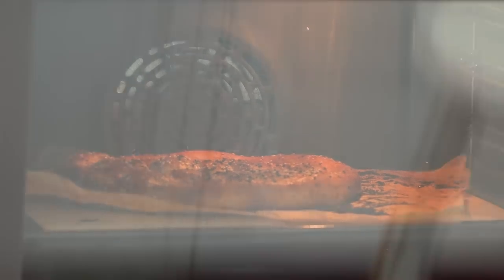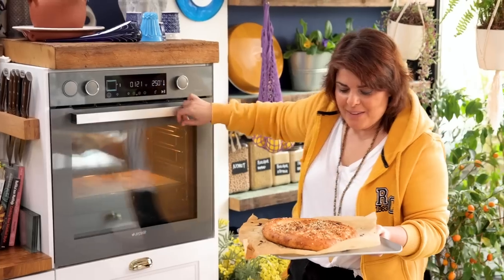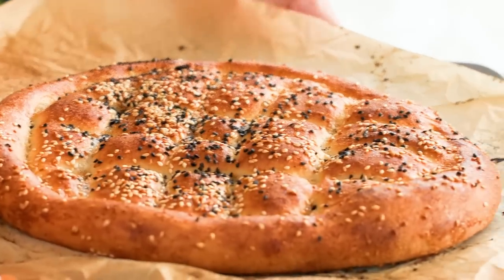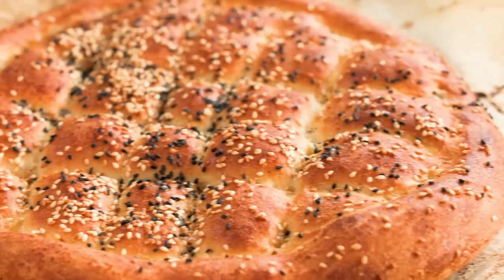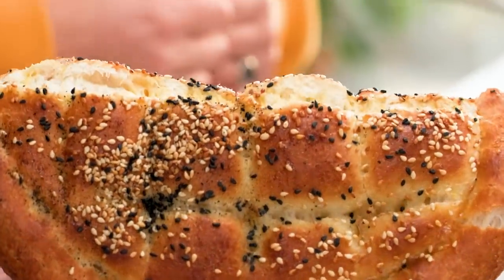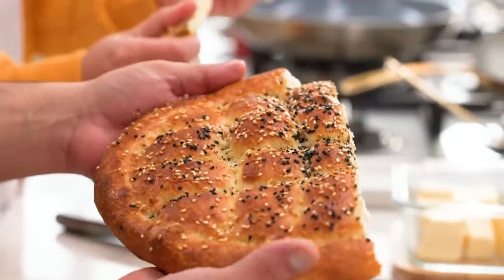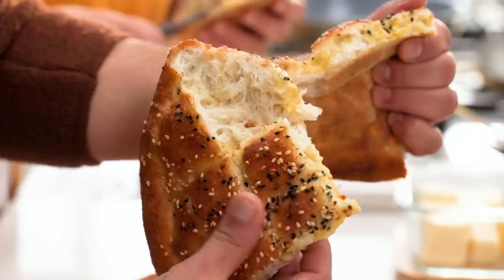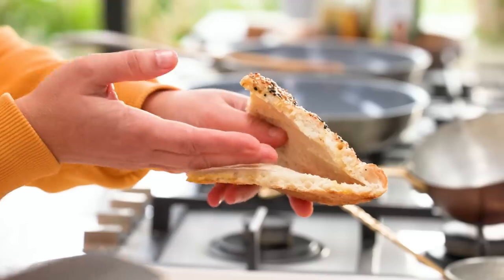I think my pide is almost done. When it's square-shaped it gives perfect bites. It's so nice — you can make a very nice pide sandwich with it.